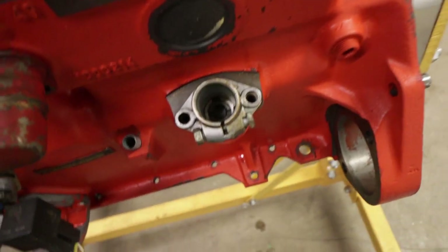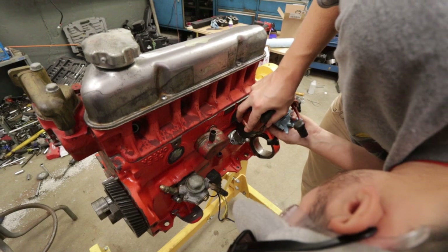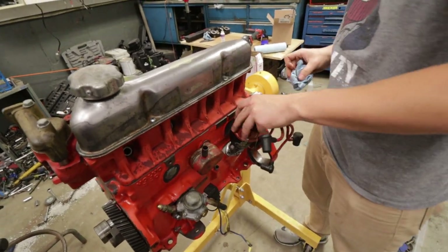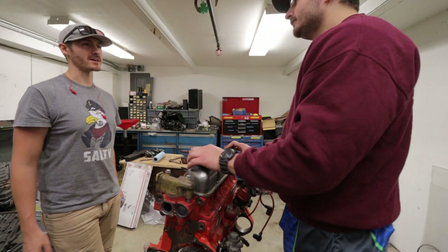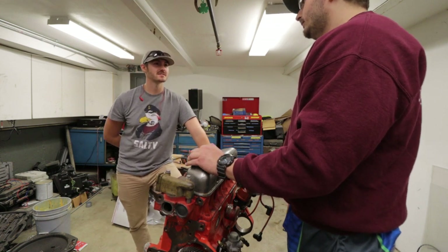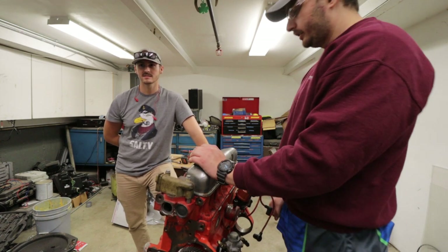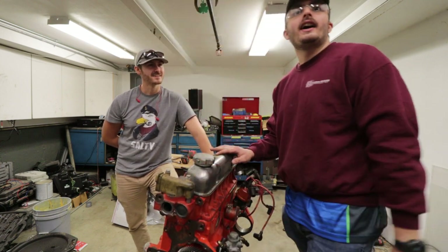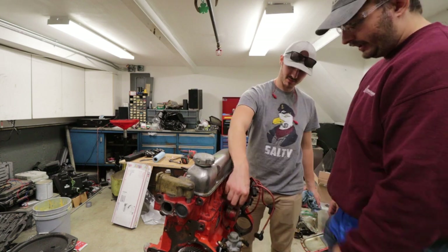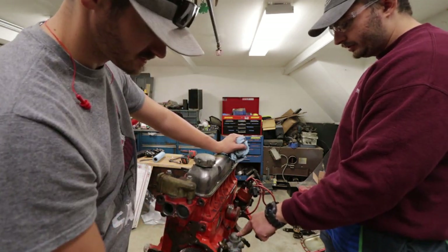Now we're trying to get the distributor mounted, but we're having some trouble getting her seated all the way down. So we're going to go ahead and lube her up and see if we can get a little better placement. That's promising — I think that's in. He's flush. In like sin.